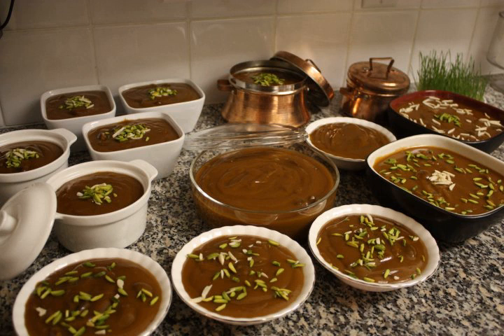Sumalak, or Sumolak, is a sweet paste made entirely from germinated wheat, which is prepared especially for Nowruz New Year's Day in a large pot.